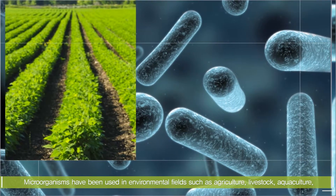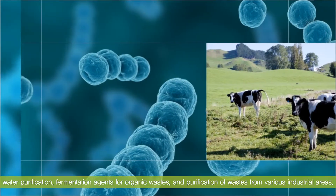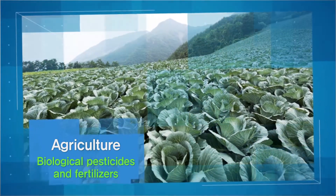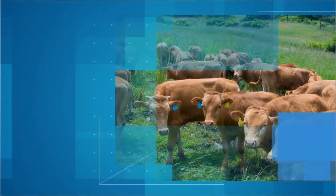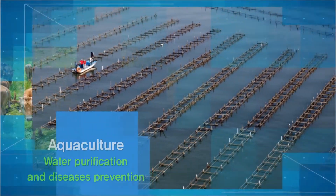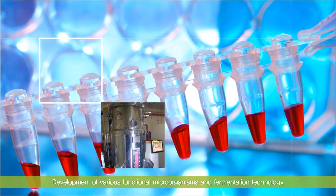As eco-friendly life is increasingly emphasized, methods for using effective microorganisms have been in the limelight in various areas. Effective microorganisms are used as natural pesticides and fertilizers in agriculture, to remove odors and strengthen immunity of livestock, and to purify water quality and prevent diseases in aquaculture. Fermenters for these purposes are being developed.